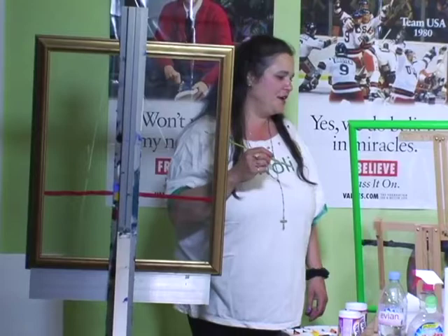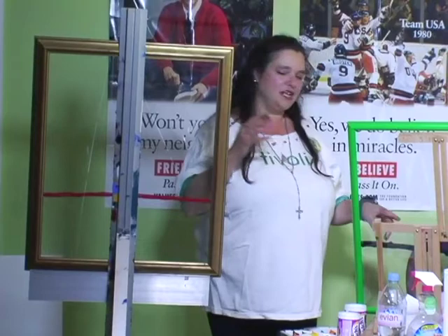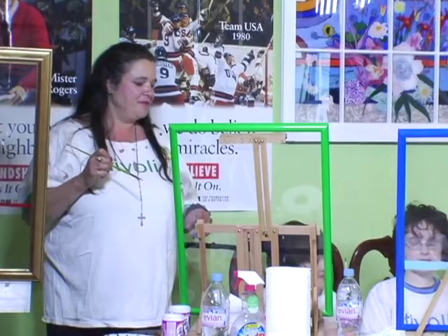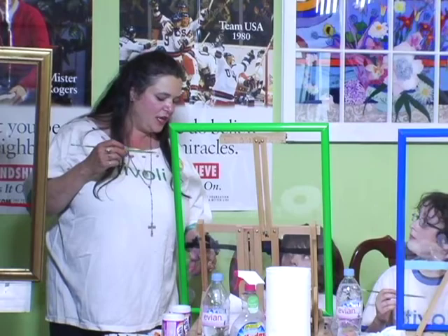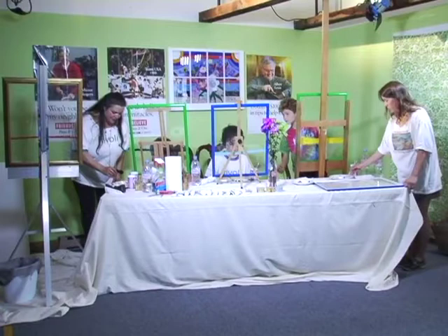We're going to teach the simplest form of reverse painting on glass that I know — this is how I started myself. I'm self-taught. First, we draw a line three-quarters of the way down. Next we're going to draw 'Tivoli' on the bottom half. We're thinking backwards now, so you've got to start the T on the right-hand side: T-I-V-O-L-I. Change colors now.